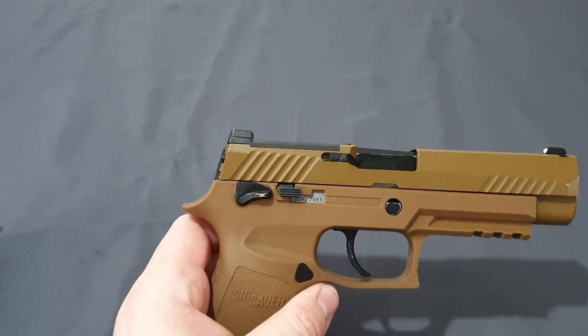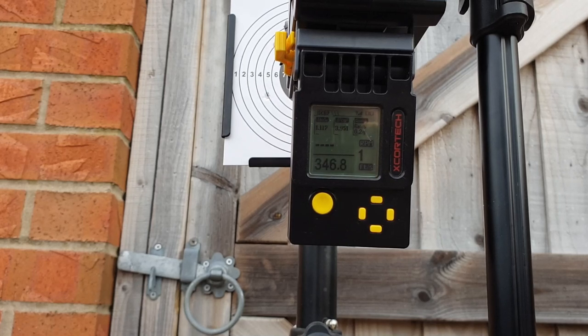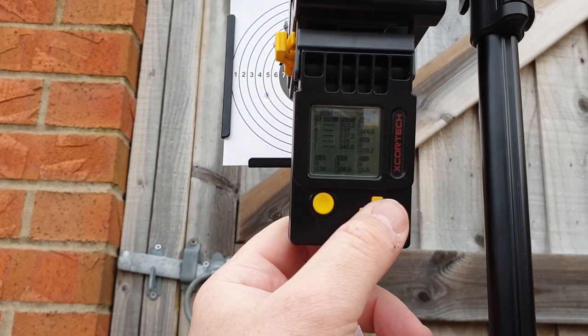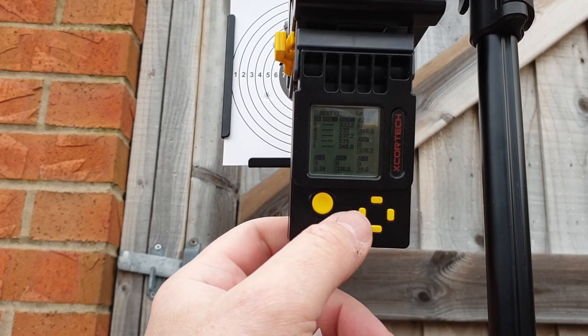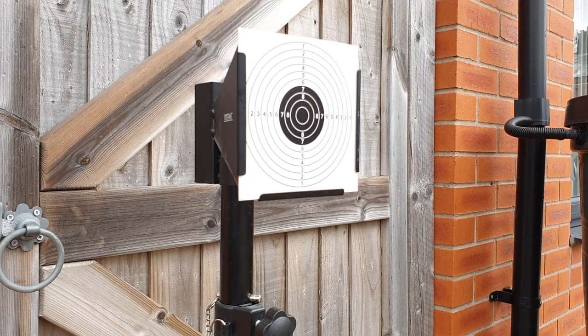Let's take this outside for the chronograph. I'm using green gas and 0.2g BBs. It's currently a windy, rainy day at about six degrees Celsius. The average comes out at 336.6 FPS, which is not bad. I'll now take this back to ten meters and see what the accuracy is like on target.